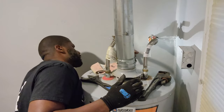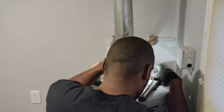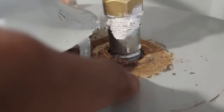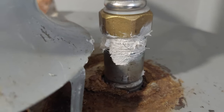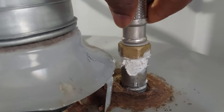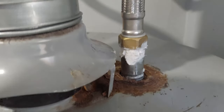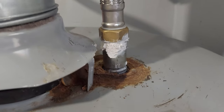I didn't see any leaks, so all I had to do was turn back on the gas and then turn the pilot light back on, and everything was good. You can see how rusted it got before I decided to change it, but there are no more leaks from the water nipple. Hopefully this helped you out — if it did, leave a like. I'll be having more fixes, house repairs, car repairs, and other things like that, so check out the channel. Thanks for watching.